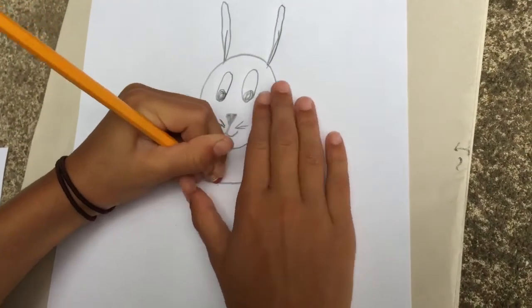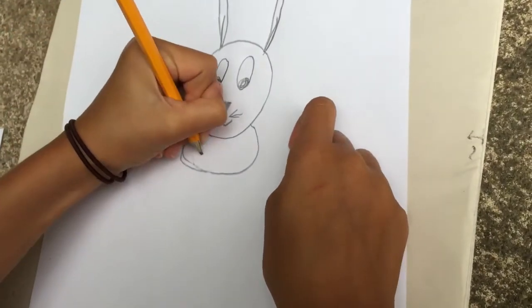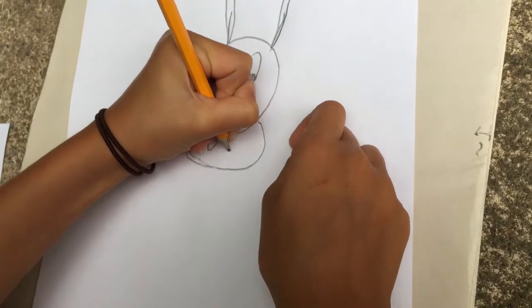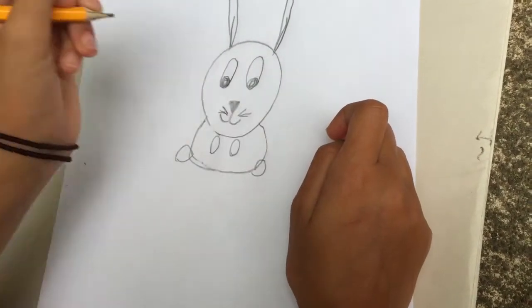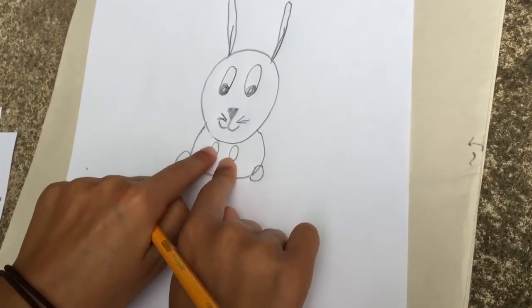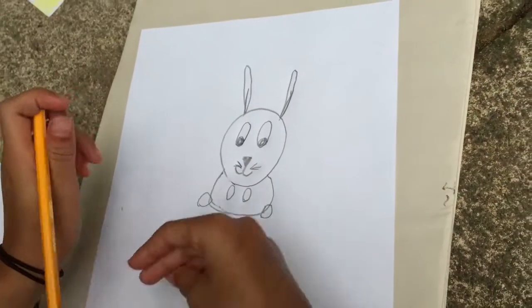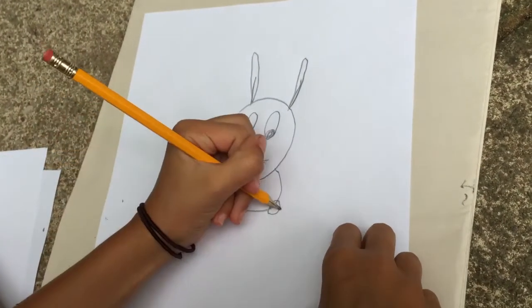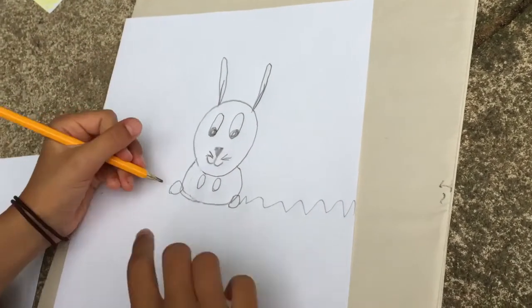And we can fix our mistakes because you're using pencil, right? And you can do two little hands here and two little legs here. Make sure these are a little oval and these should be perfect circles. Mine aren't perfect but that's okay. And then you can do some grass here — just up and down, up and down, up and down like triangles.